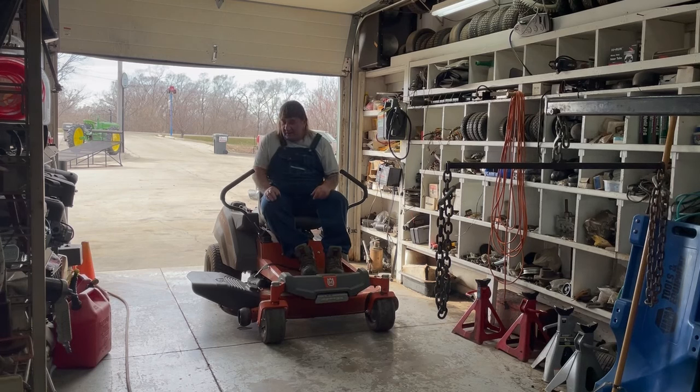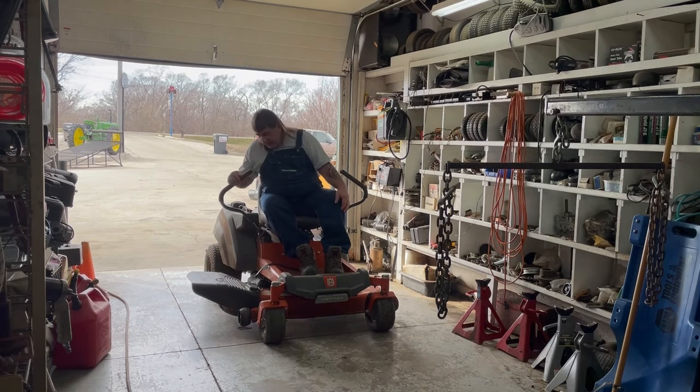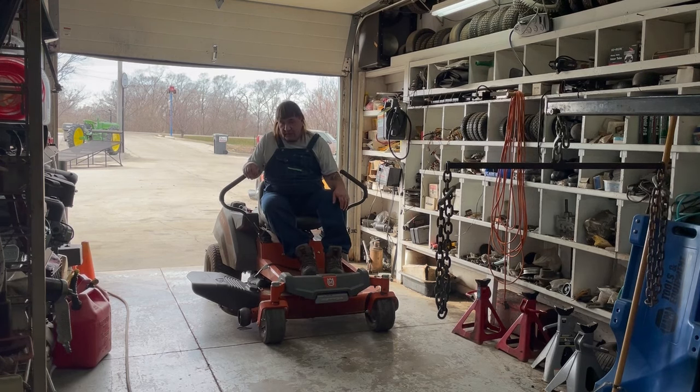Hi, I'm Mark from L.M. Small Engine. Today we're working on a Husqvarna Z246. It's a 24-horsepower Briggs, 46-inch cut, and it's springtime. They wanted to get it going to mow up the leaves and everything, but they turned the key and nothing happened, so they brought it in.